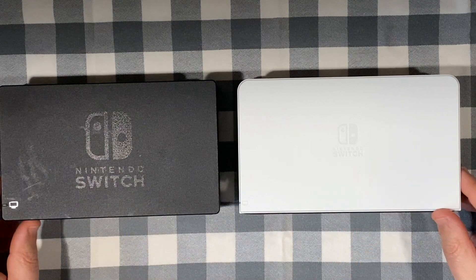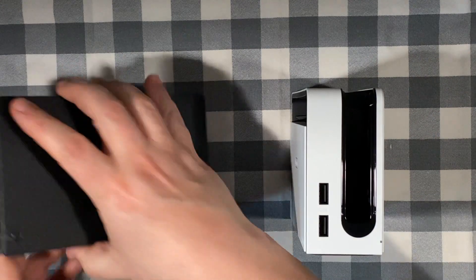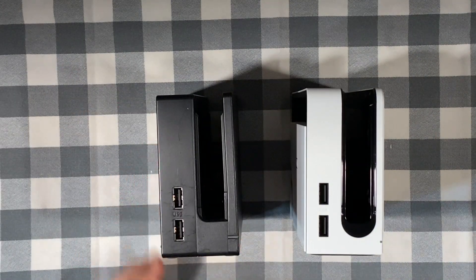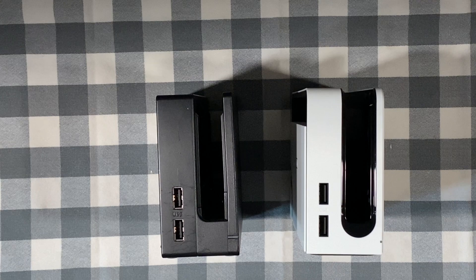The front which has the Nintendo branding has gone a little less obvious. The side with the two USB ports is visibly different, plus the power light is considerably smaller, which would be great playing in the dark. The ports are a little bit more concealed and visually pleasing. The other thing to notice is the curved cradle look of the dock of the OLED.